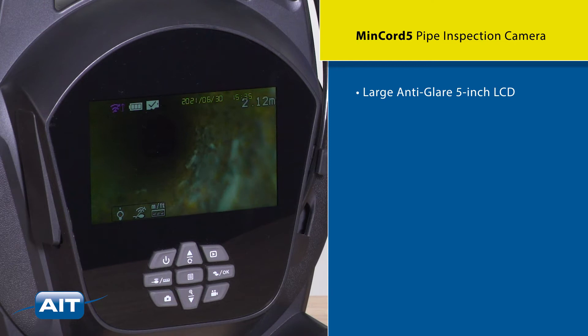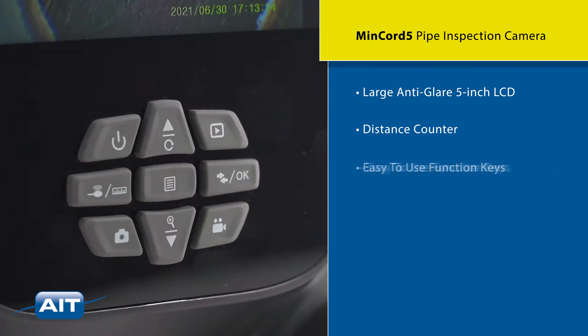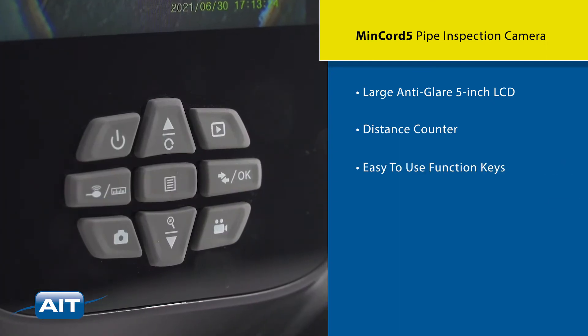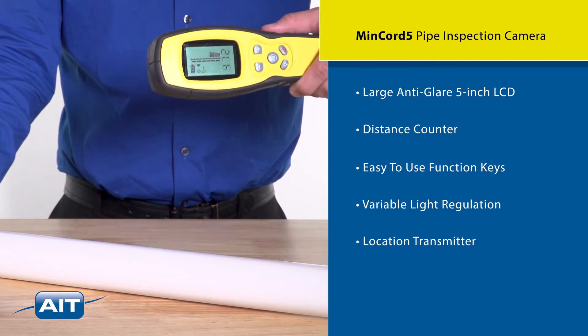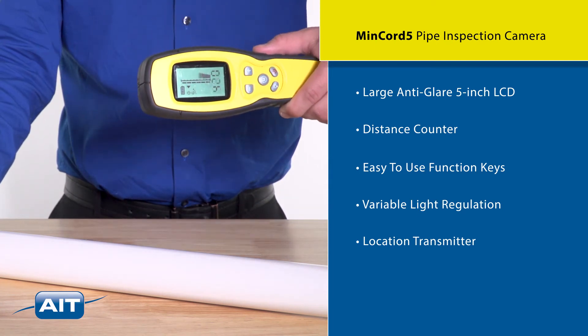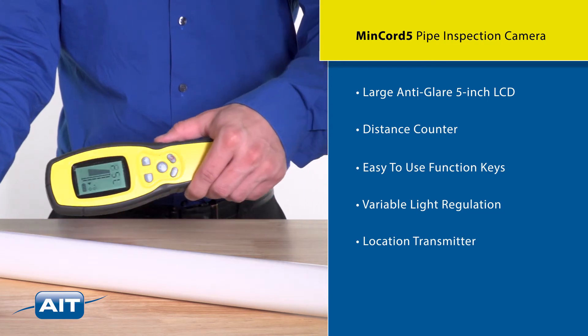New features include an anti-glare 5-inch LCD display, a distance counter that displays cable length, easy-to-use function keys, variable light regulation, and a built-in location transmitter that allows you to locate the exact position of the camera head at 32, 512, and 640 hertz.